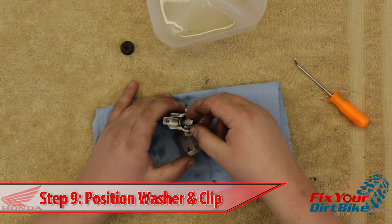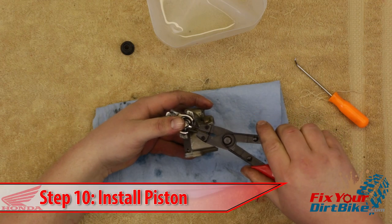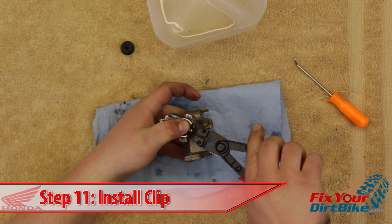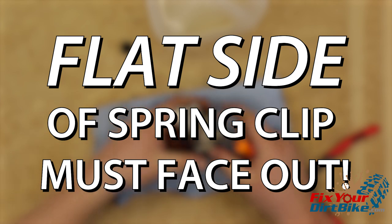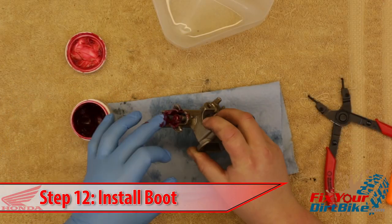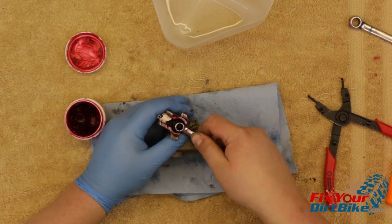Get your piston washer and spring clip in position, then hold the master cylinder in your left hand and carefully press the piston into the bore with your thumb. While holding the piston down, seat the washer and install the spring clip. If your spring clip has a flat side and a rounded side, the flat side must face out. Grease and install the boot. You can use the round end of a small wrench to push the sides of the boot all the way into the bore.